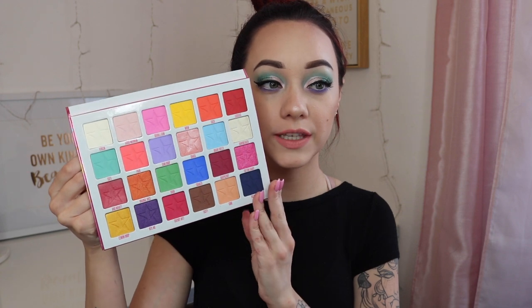For this tutorial, I am going to be using the Jawbreaker palette from Jeffree Star Cosmetics and it's just absolutely stunning. When you look at this palette, there's just so many things that you can create from this — it's ridiculous. I just get so much inspiration from looking at it. So that's probably what I'm going to be using for the next couple months, creating as many looks as I can. So let's go ahead and jump into this tutorial.